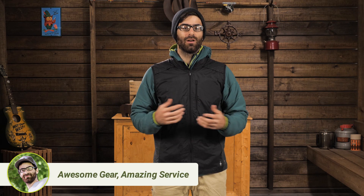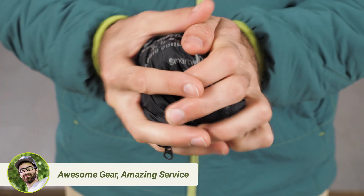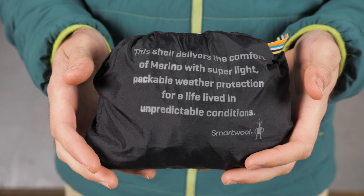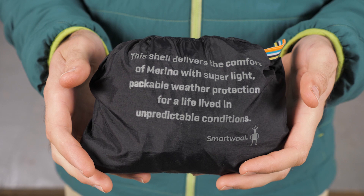One other detail worth mentioning is how Smartwool recommends washing their garments. Pay close attention to the care instructions for merino wool pieces, as they are not meant to be washed like a typical synthetic or cotton item.